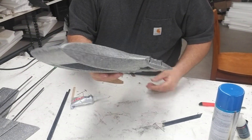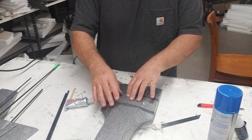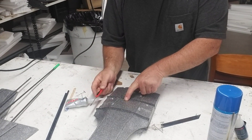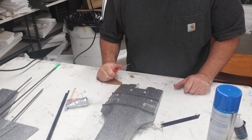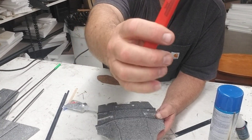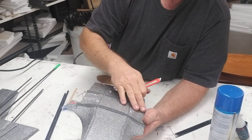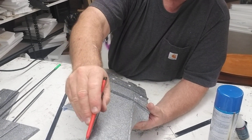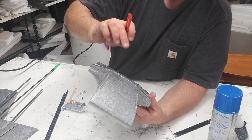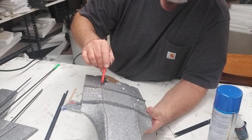Pin those to where it can sit overnight, then tomorrow come back with the large snap razor and cut that contour off. After it's trimmed smooth, take the snap razor about this far in and run it into that channel all the way down and all the way across. These will be trimmed to the contour of the fuselage and run all the way down in there.